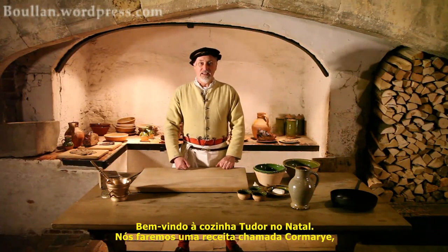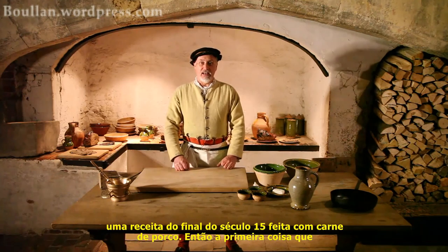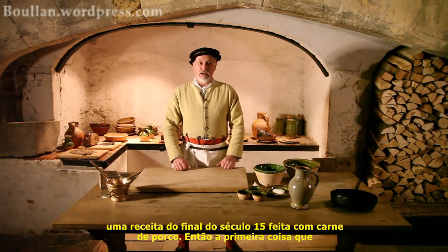Welcome to the Tudor Christmas Cook-A-Long. We're going to be cooking a recipe called Cormary, a late 15th century recipe made with pork.